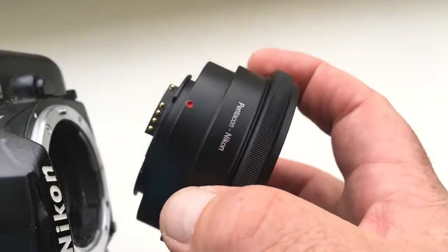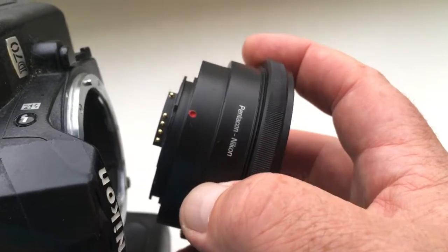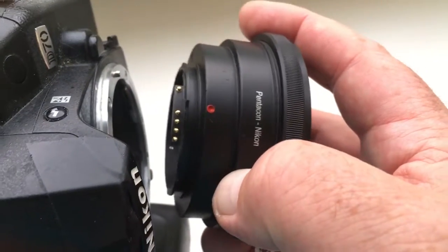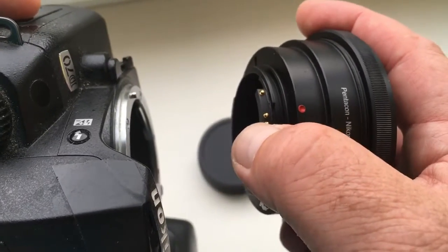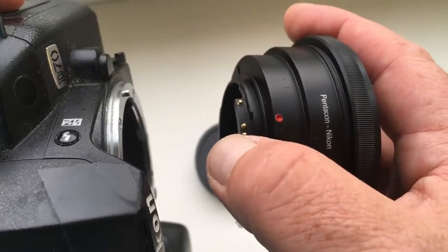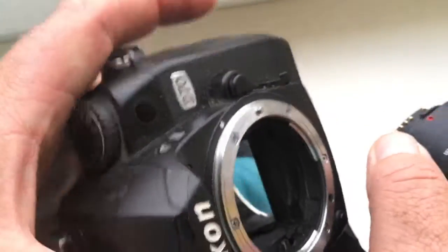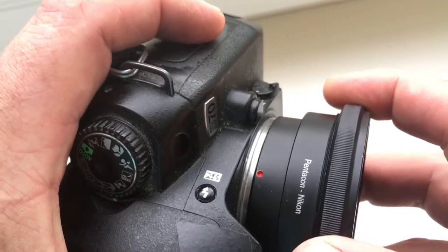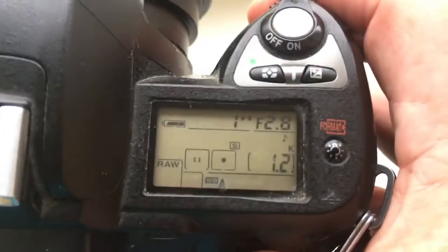How to install the adapter with chip into the camera. Combine the red dot on the adapter and middle contact on the adapter with the white dot on the camera. Very carefully, counterclockwise — click. Look at the camera.